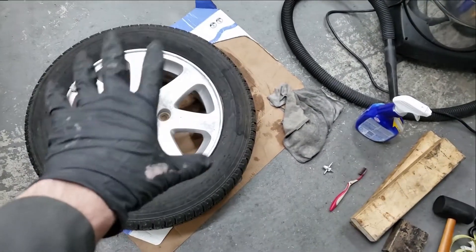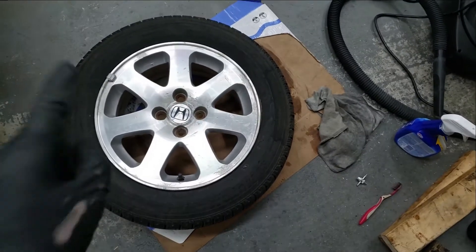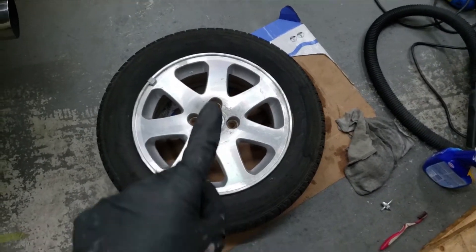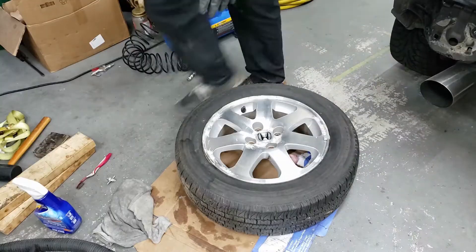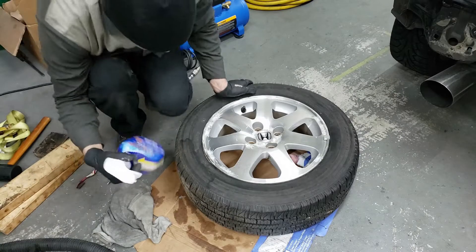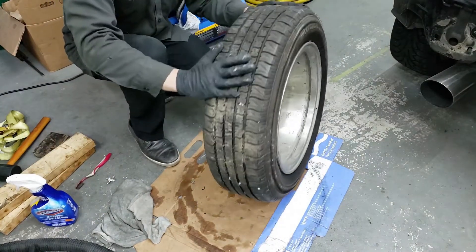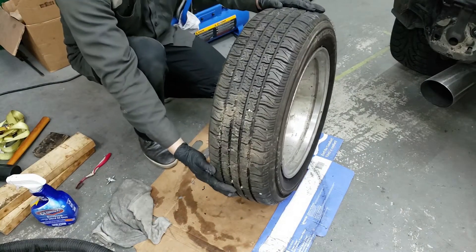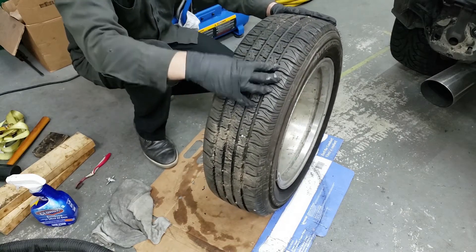But first we're going to do a test to find out where it's leaking from, because this wheel just keeps losing air. The first step is to take the tire and look around for punctures — I've already done this and there aren't any on the outside. You also spray soapy water on the outside to find any leakage on the outside of the tire.